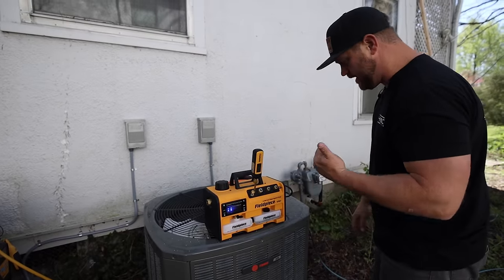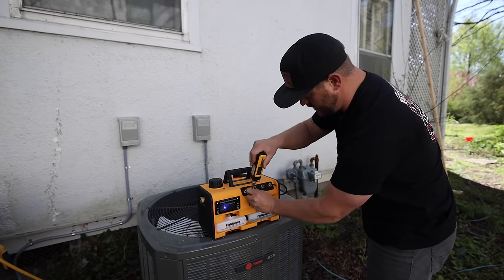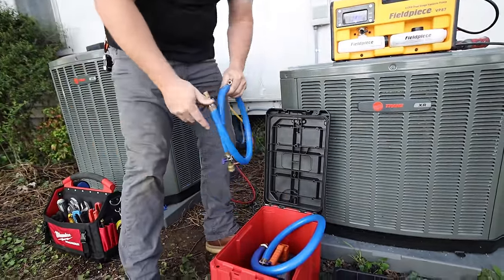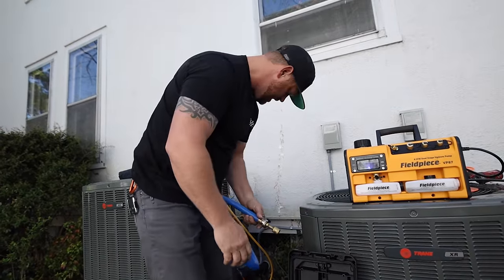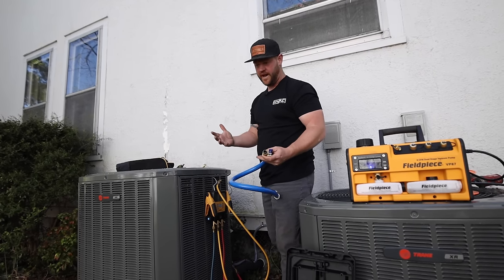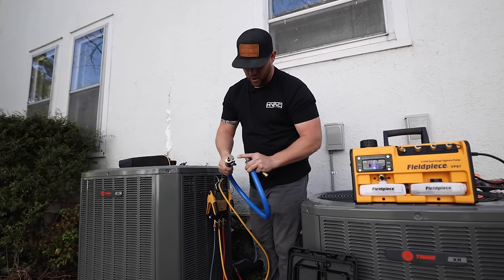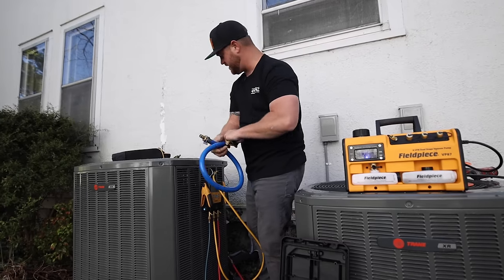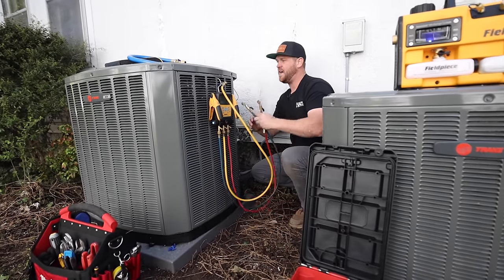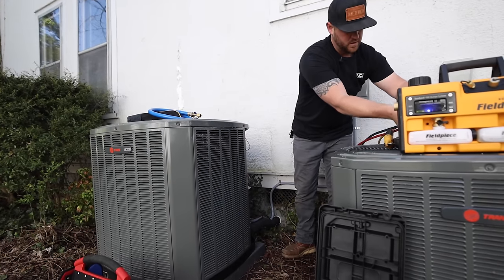All right, so we're down to eight microns, so we know our oil is good. Go ahead and shut it down and get our hoses hooked up to the machine — get this thing pulling down. The way that I like to do it is a one-hose setup. Less fittings as possible creates less leaks, which ultimately creates a faster vacuum. I'm already using the true blue hoses — this has got a three-quarter inch inner diameter with no core depressors on either side, so it flows very easily. We want to remove the cores from the system because that is a bottleneck. We want to create as much flow as possible when we're pulling a vacuum.